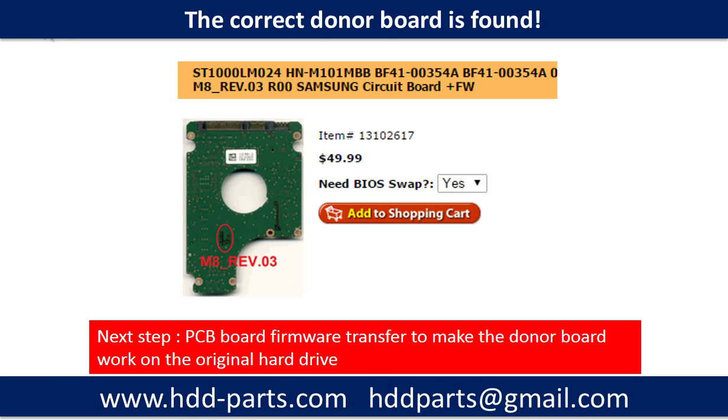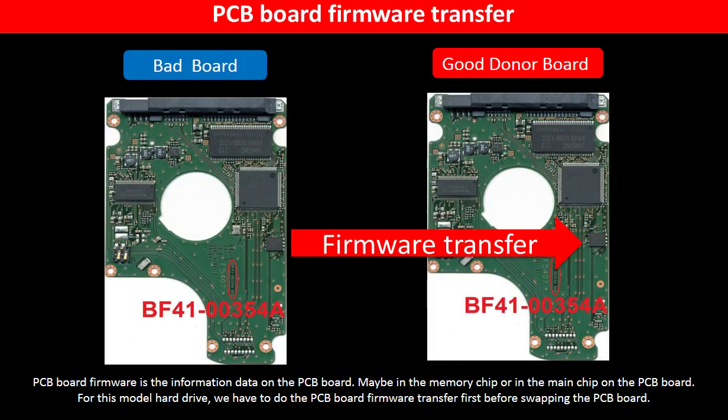We found the correct donor PCB board for the hard drive, but this is only the first step. The next step is we have to do the PCB board firmware transfer to make the donor board work on the original hard drive. We must do the firmware transfer first, then swap the PCB board — otherwise, the new board will not work on the original hard drive.